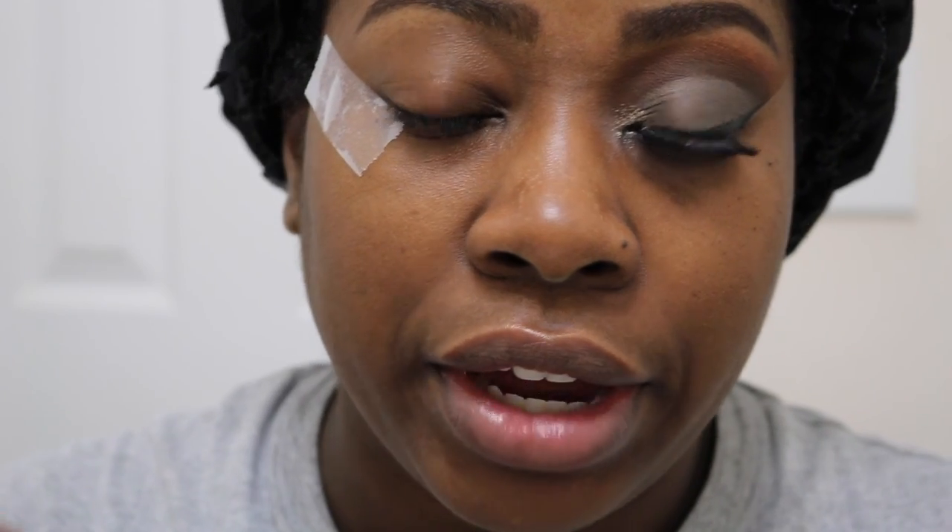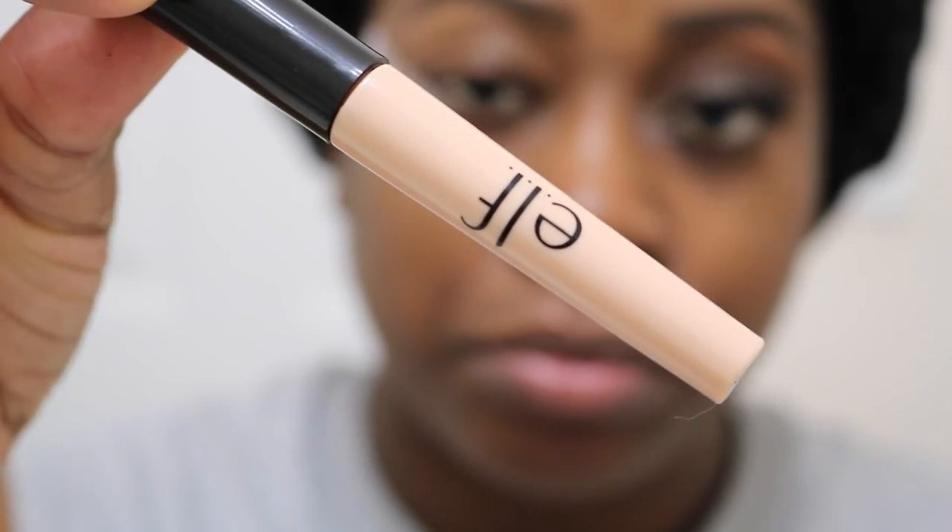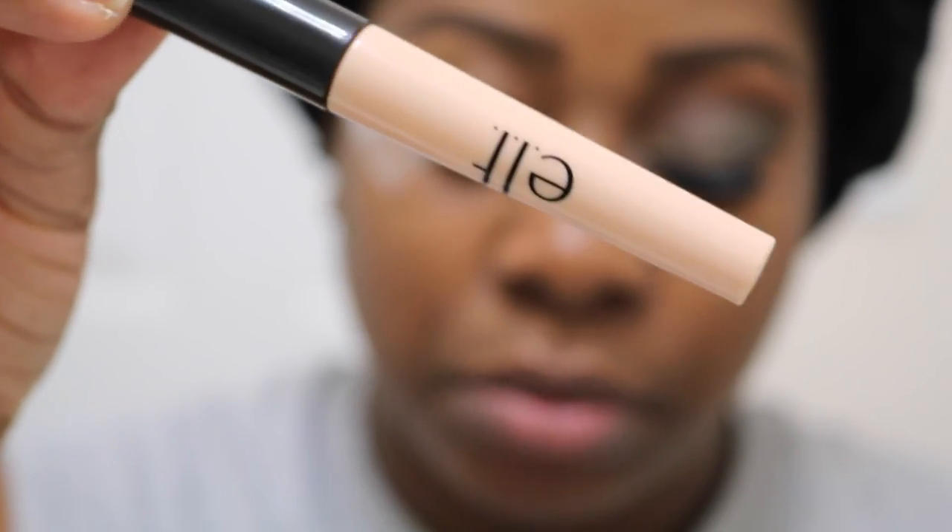Okay guys, so for my first time on YouTube I've actually completed one eye first — I completed this eye. I did not want to be rambling because I didn't know what look I was kind of trying to go for, so I wanted to do one eye before I got into the tutorial. I'm going to recreate that on this eye for you guys. I'm going to start off with my ELF eyeshadow primer and put that all over my lids, blending it out with my fingers.